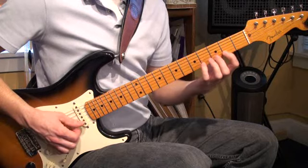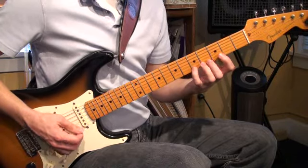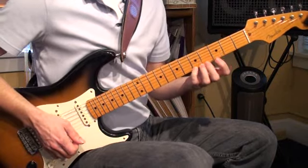Jump to the second fret, one, three, four. Then one, two, four — excuse me, one, two, four. First fret, one, three, four. Any other better ways to describe this? Let's just play through it a couple times slowly.